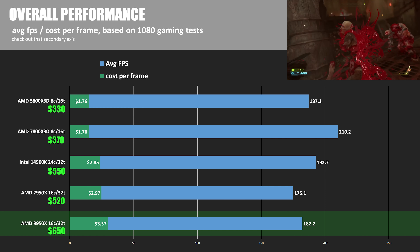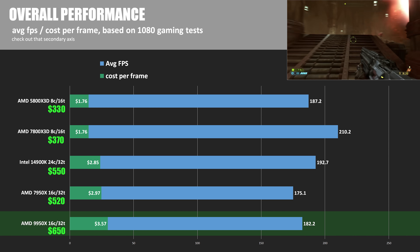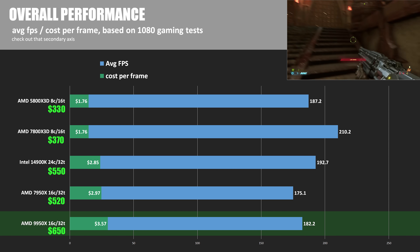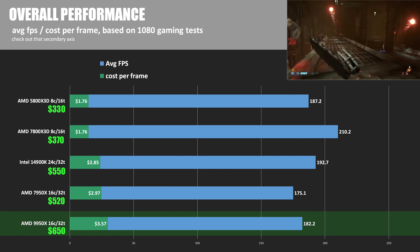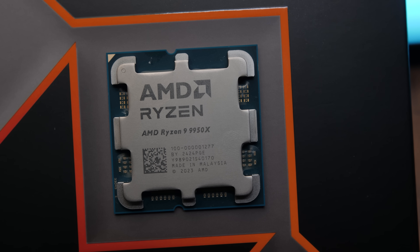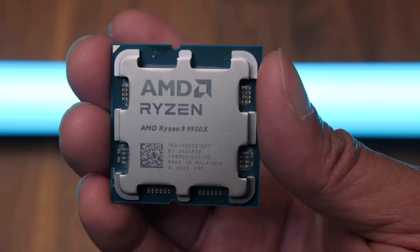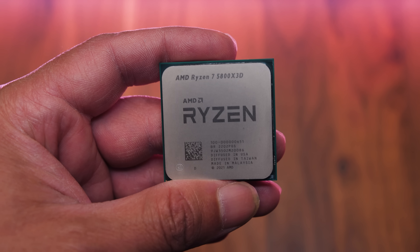Here's a final look at average frame rate across all games aligned with current price, effectively providing a cost per frame. The X3D CPUs show both their value and performance at only $1.76 per frame. But here is also where some of AMD's best competition comes from themselves — thanks to the price drop since launch for the 7950X, even it is more aligned with the 14900K in terms of cost per frame versus the price premium you'd have to pay for the 9950X. So the 9950X is a reasonable choice for anyone focused on CPU compute performance who wants added efficiency over the 7000 series and doesn't mind paying a premium for a product that just launched. The 9950X doesn't make much sense for anyone who is budget conscious, especially compared to the other well-priced options on the market from the 7000 series.